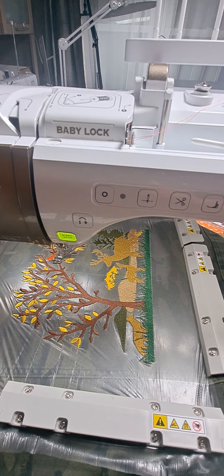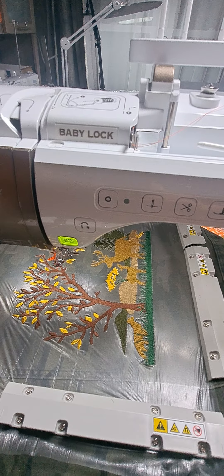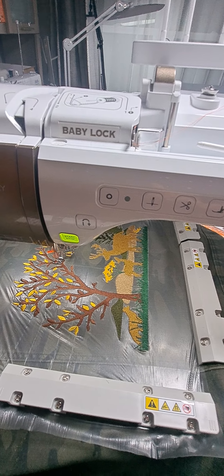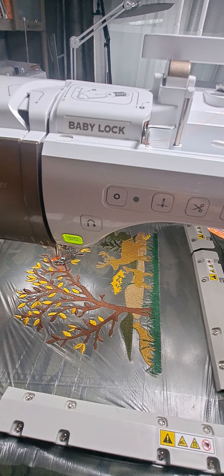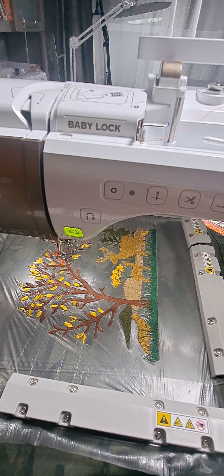so I ended up backing it with medium weight cutaway, and also hooped a lightweight tearaway used in black, and then on top I always like to use that water-soluble stabilizer.